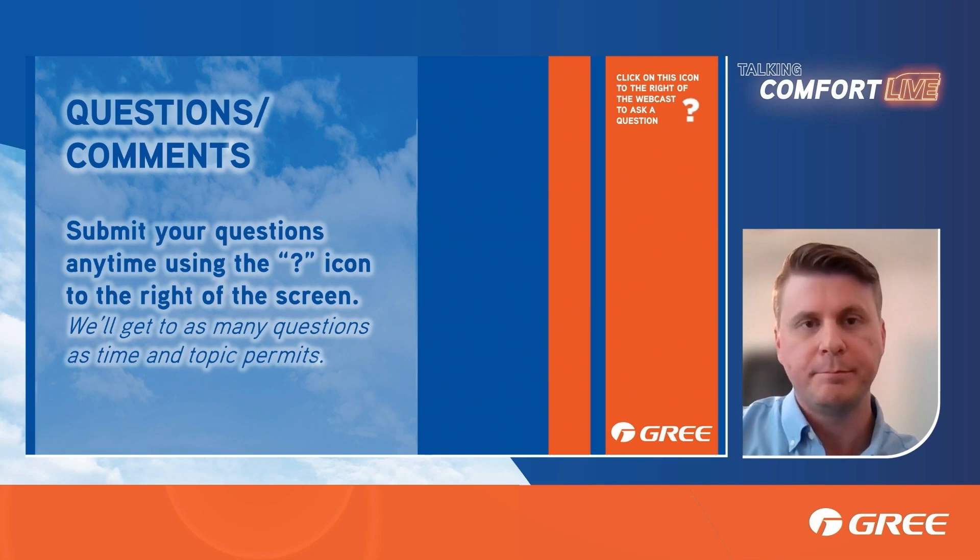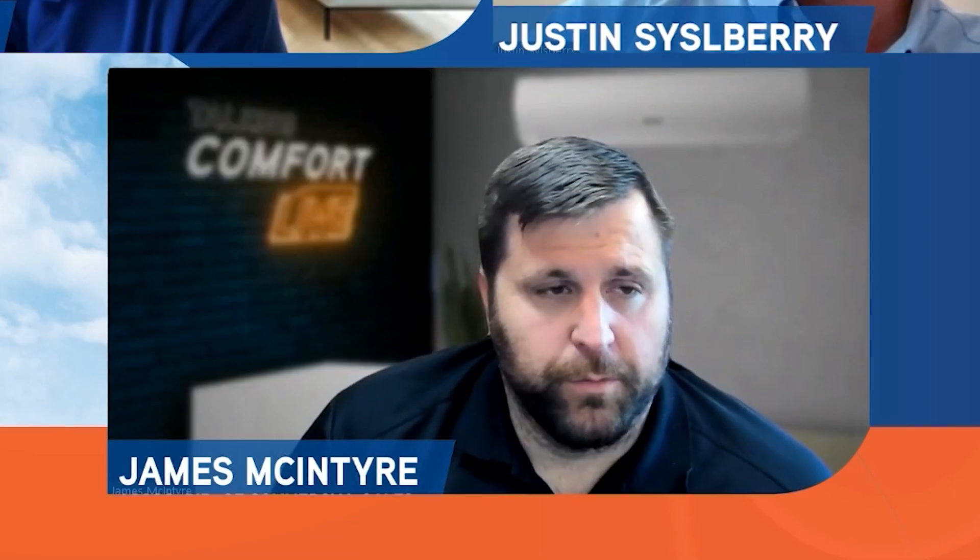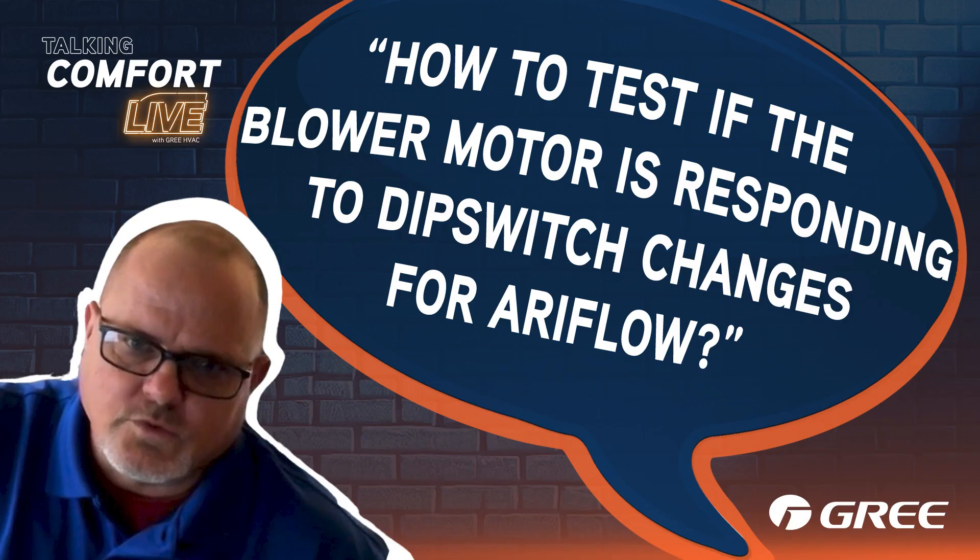If you're looking for a variable speed motor from us right now in that style of system, I invite you to check out the multi-pro — it does provide variable speed right now. The next part of the question is: how do you test if the blower motor is responding to dip switch changes for airflow?